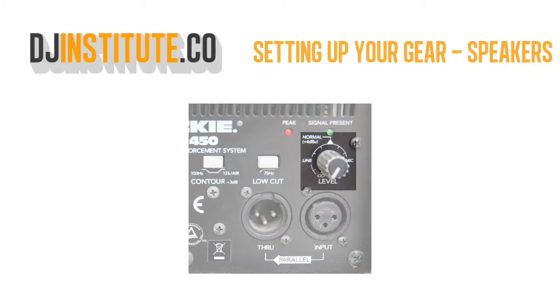Usually start at 9 o'clock where it says line, and adjust it accordingly throughout the gig.